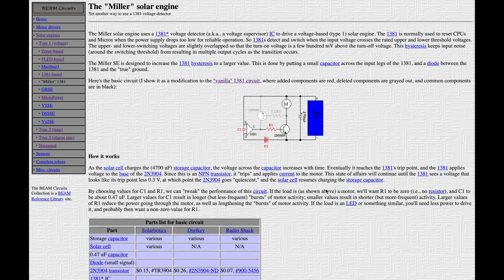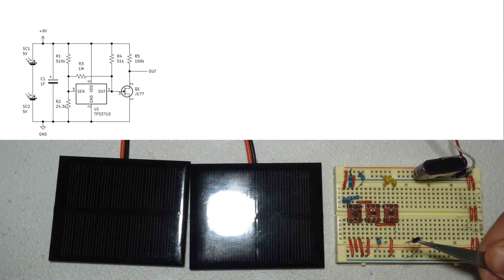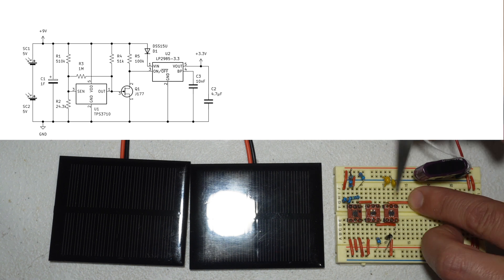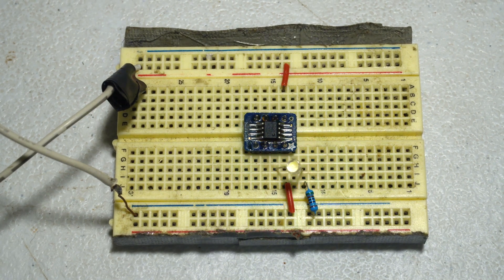You could use this output directly to turn a motor on and off — this is a modern equivalent of what used to be called a Miller solar engine, though the main component is no longer manufactured. This is basically the core of what many analog BEAM bots were back then. In my case, I'm not going to directly switch a motor — instead I'll switch on and off a voltage regulator to power a little microcontroller. I'm using the ATtiny402, which is surprisingly powerful for its size, requires zero external components, and can be programmed with Arduino.